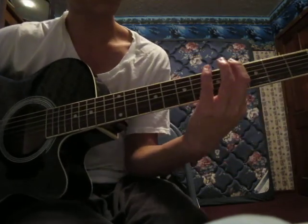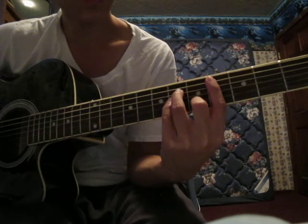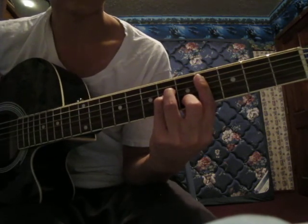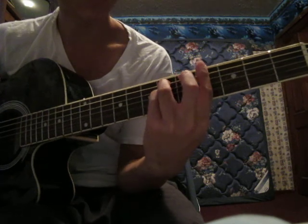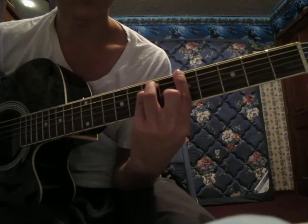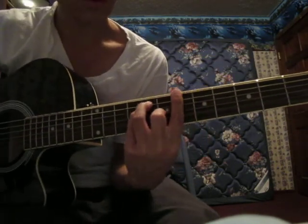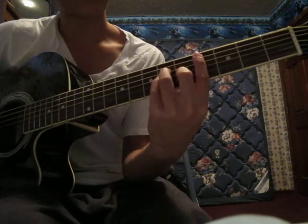And the bridge — it starts at the C chord thing, so you're barring the 4th fret except for the low E and making that chord again. Then after that you bar the 4th fret and make that E minor chord, then raise it up to make the E major chord, and then you skip a step up — so that means skip two frets. Yeah, like that.